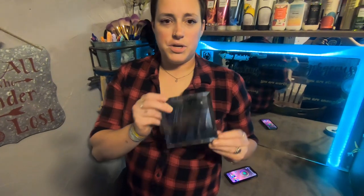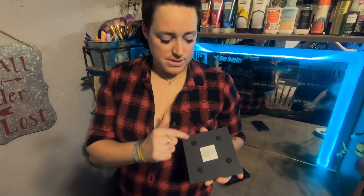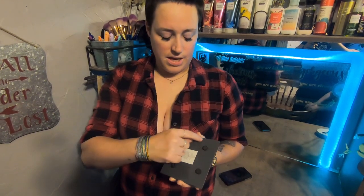So this time what we're going to try is just a little coaster mirror. We're going to have to pull these little feet off and clean the sticker off and then laser our image on the back.